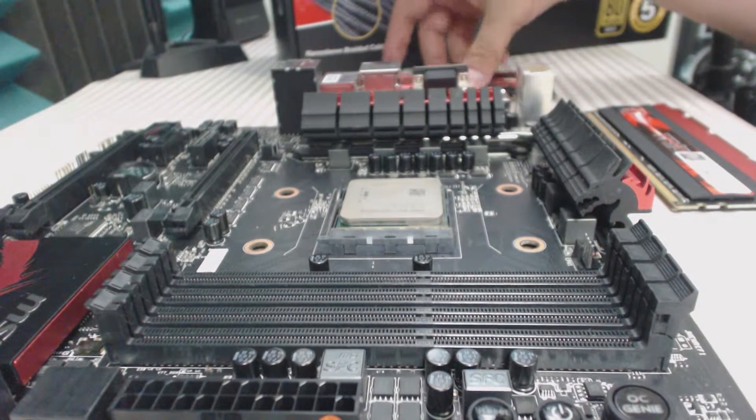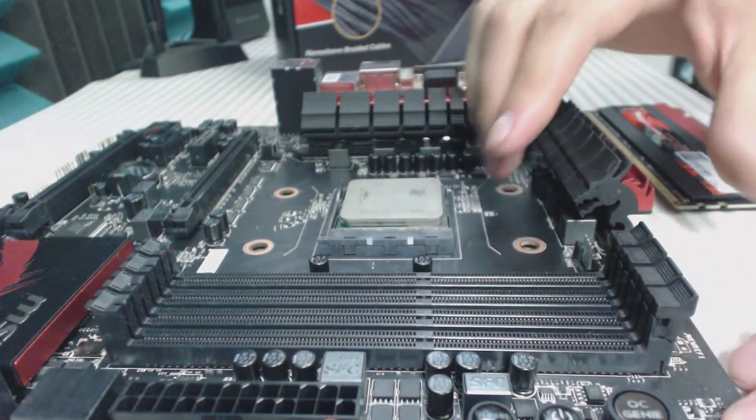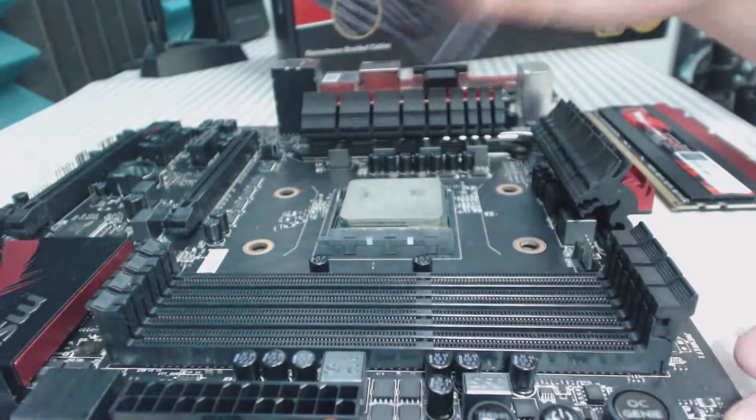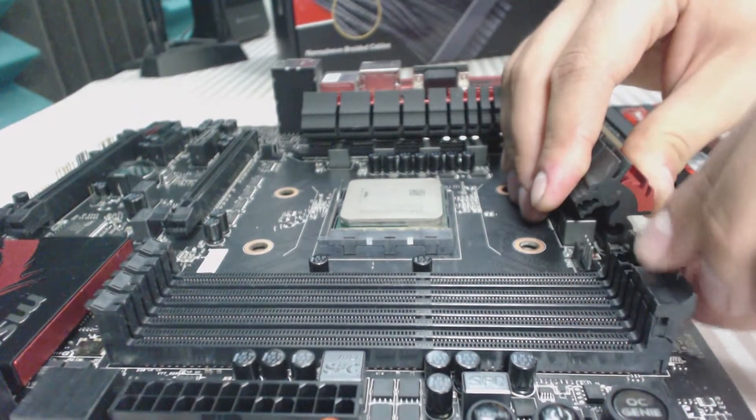Before installing your RAM, always make sure to consult your manual to know the exact DIMM slots the RAM needs to be installed in. This motherboard happens to use the first and third slots, but on a lot of others it can be the second and fourth, first and second, and so on. Just consult your manual.